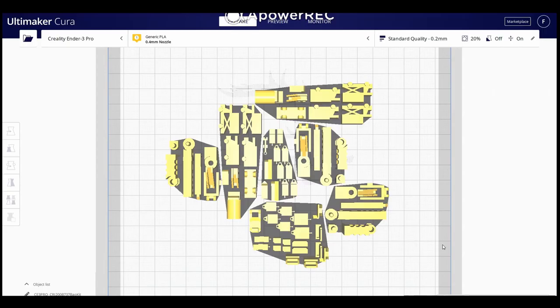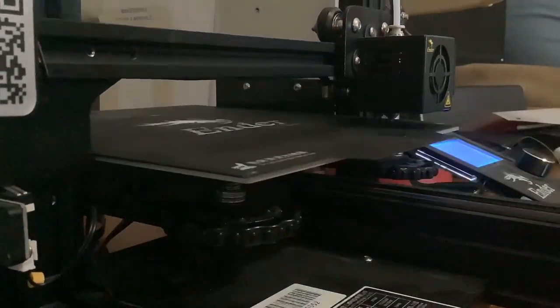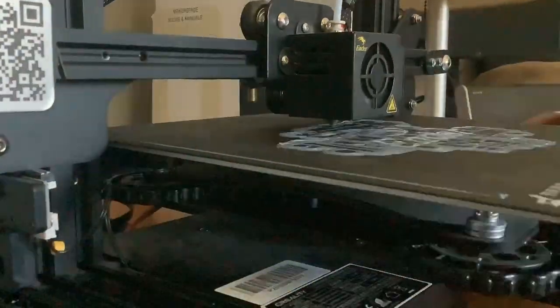Let's slice them into G-code using Cura. After leveling the bed of my Creality Ender 3 Pro 3D printer, setting the temperature, and loading the PLA filament, I let the printer work its magic.